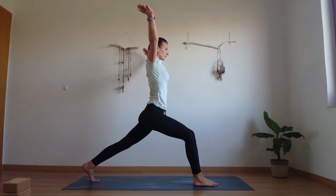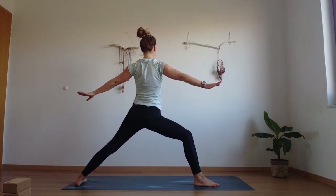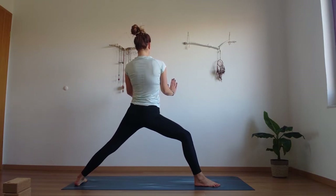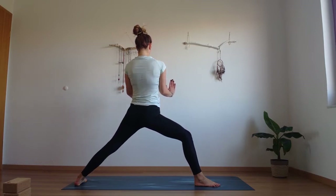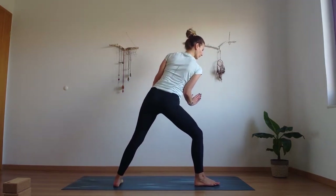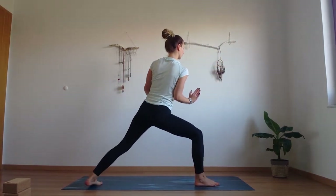Inhale into high lunge. Exhale, ground back heel and open up into warrior two. Relax the hands down and now place your hands 90 degrees like you're in that chaturanga position — pushing through those palms, creating strength in your arms. Now protract and retract your shoulder blades, moving your shoulders forward and back, creating muscle memory in our upper back and shoulders, preparing us safely for our arm balancing.